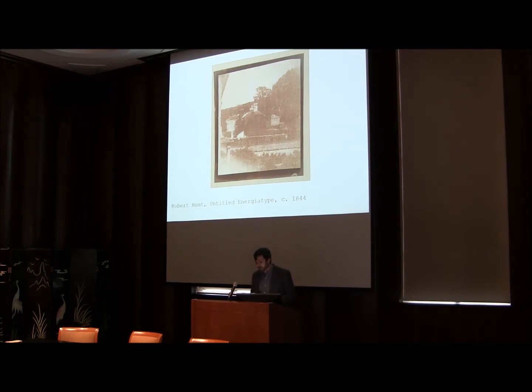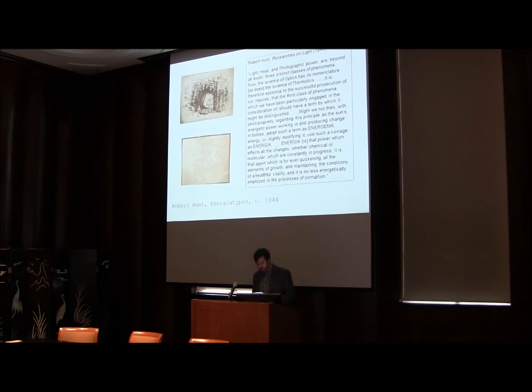Along with Herschel, Hunt was interested in optics and specifically in trying to explain how light actually produced photographic images. In his attempt to answer this question, he adopted a hypothesis that each beam of sunlight is composed of three separate elements: physical light, heat, and what he called Energia. His third term, Hunt maintained, is the element of light that agitates matter and causes it to undergo dynamic reactions. As Hunt explains in his treatise Researches on Light: 'Light, heat, and photographic power are beyond all doubt three distinct classes of phenomenon.'